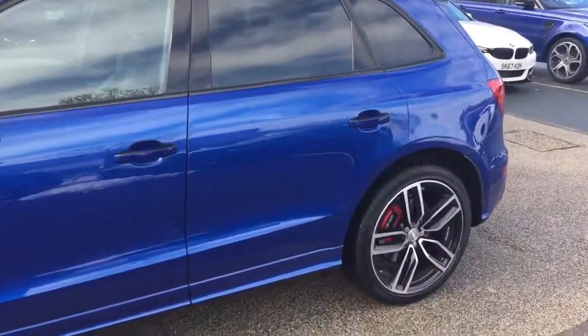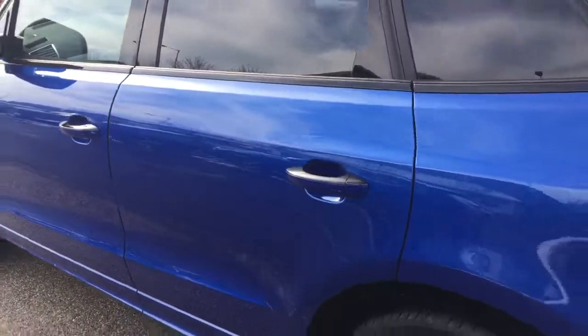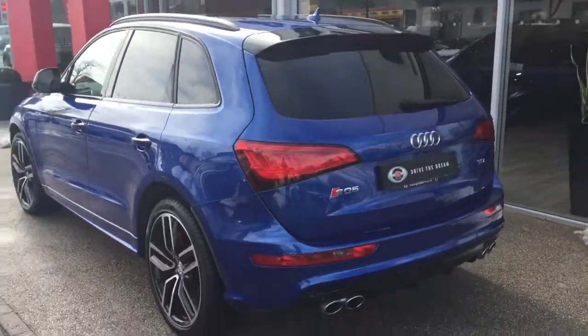The car does come with the privacy glass. Around the rear there's the power boot function and also the quad exhaust pipes.